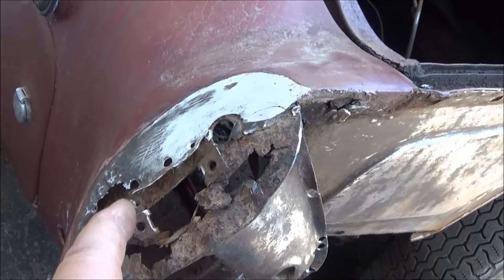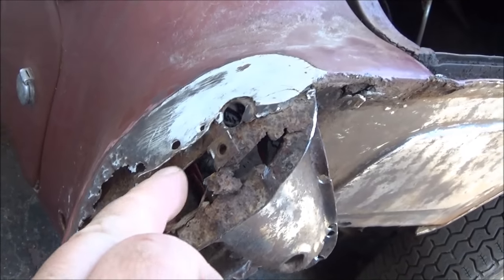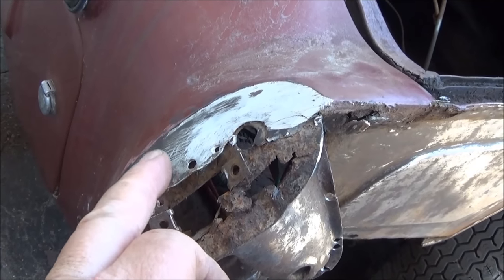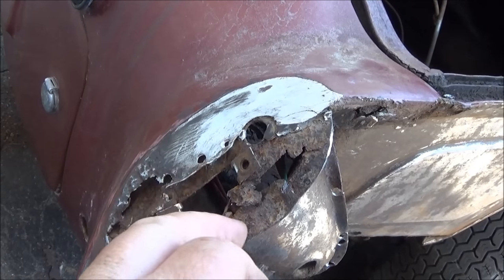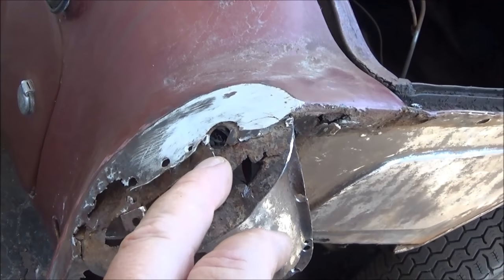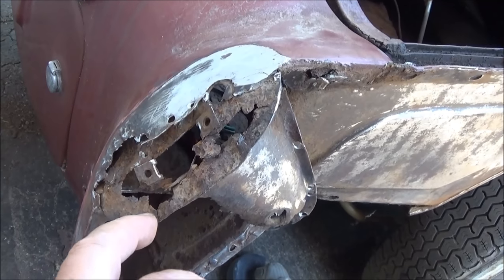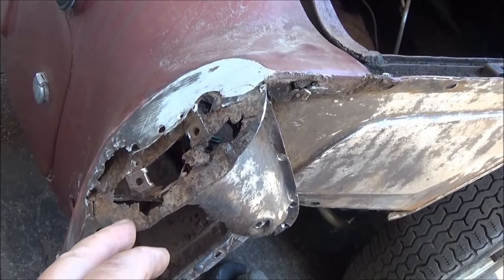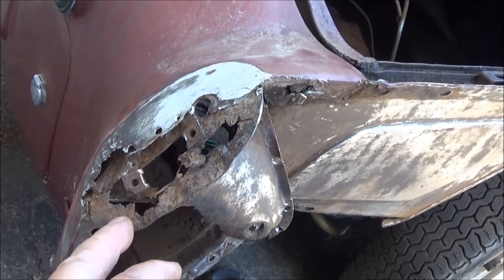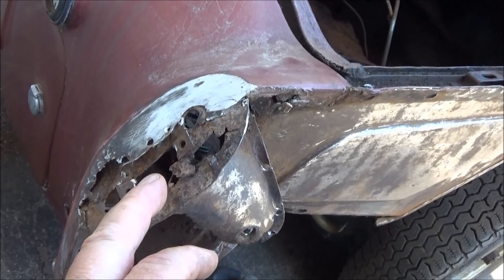Just sort of methodically going around and finding all the spot welds, drilling them out, tapping, and eventually you'll get there. You want to try to keep as much of the existing good metal as possible in the best possible shape in order to have a reference point for when you go to put this back together. The objective here is not to destroy it but to try to keep it all intact. In my first or second restoration, I might have been a little bit more hasty — just sort of hacked it all apart — but realistically the best way is to take your time, go slow, be methodical, and try not to destroy everything in your path.